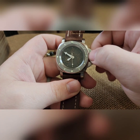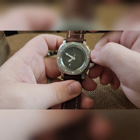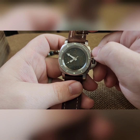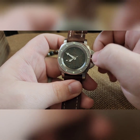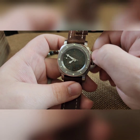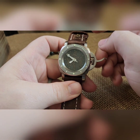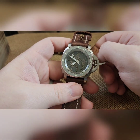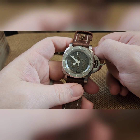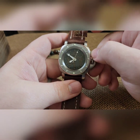If you do this for closer to 20 seconds, you're going to max it out. You cannot over-wind this, don't worry about that. I still need to look up the power reserve on an NH38 — a 41-hour power reserve. There you go.